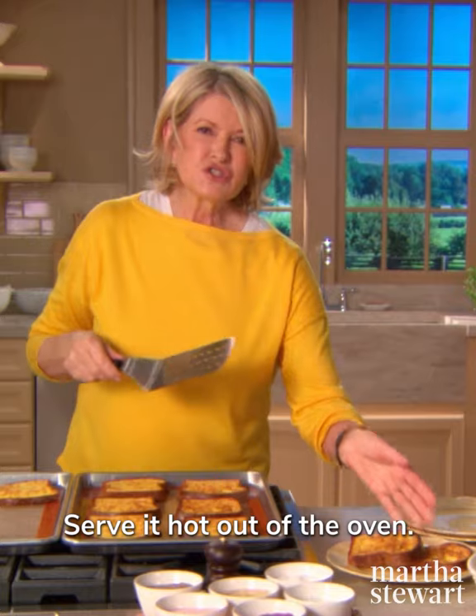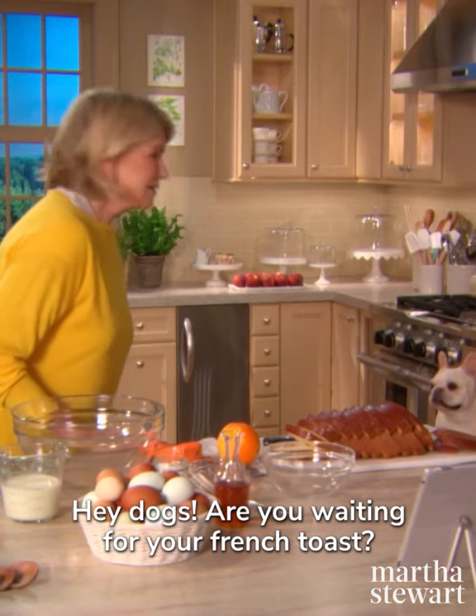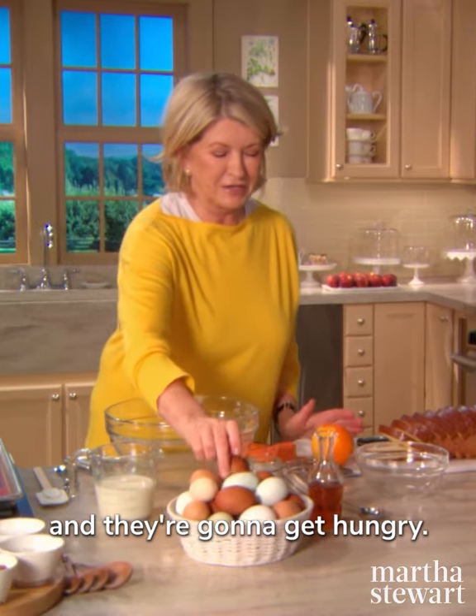Ten minutes. Serve it hot out of the oven. Hey dogs, are you waiting for your French toast? They haven't had breakfast yet, and they're going to get hungry.